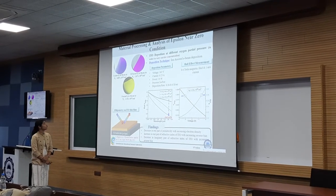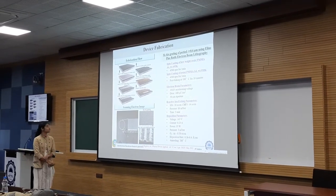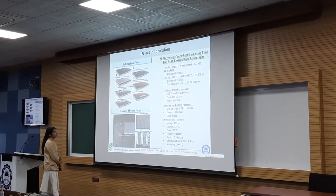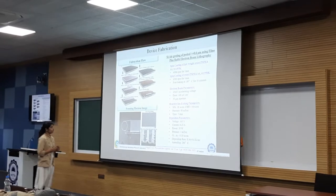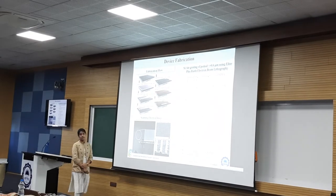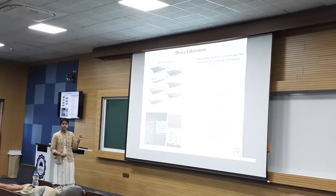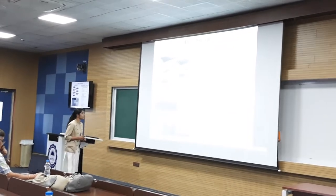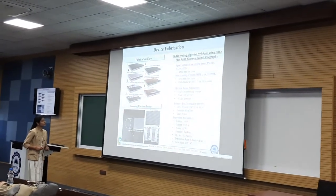After analyzing the epsilon-near-zero state, we proceeded towards device fabrication. Device fabrication started with the cleaning of the wafer, and then we used PMMA electron beam resist spin-coated over the substrate. The pattern was transferred using electron beam lithography, followed by reactive ion etching to achieve the desired etch depth. Finally, the electron beam resist was removed. After that, we deposited ITO using the deposition parameters achieved for the ENZ state, and then metallization was done. These are the scanning electron microscopic images of the device — the top-view of the fabricated device, silicon ear grating, and side-view of the fabricated device.